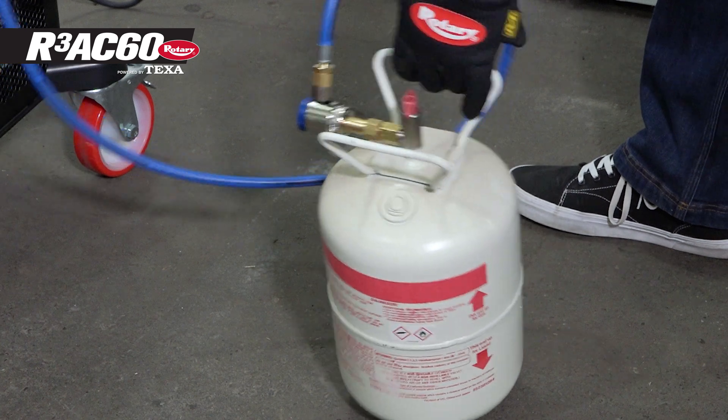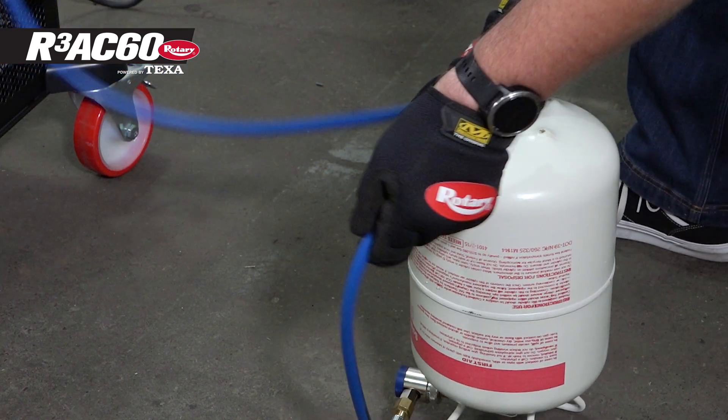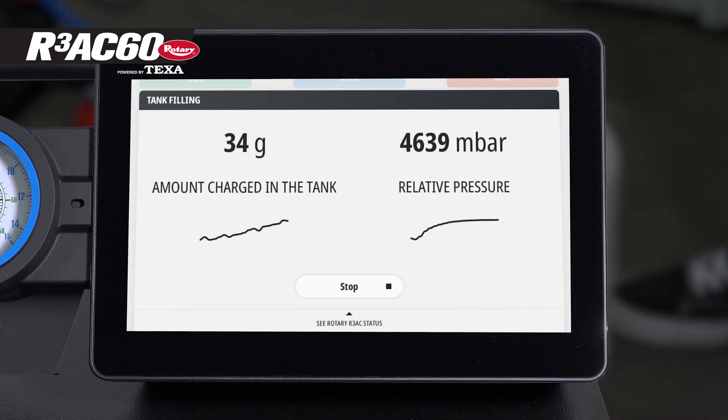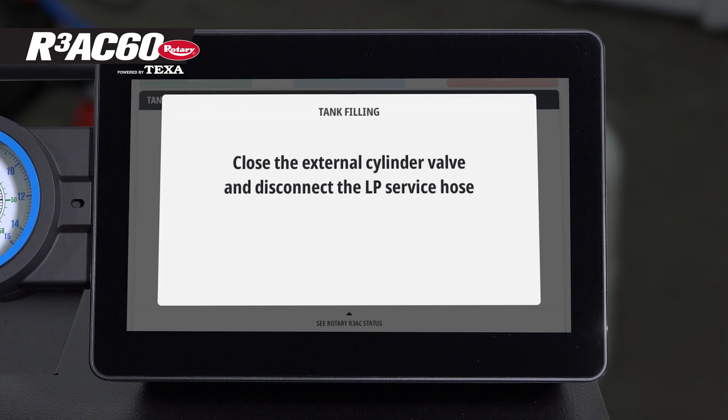At this point, flip the fill tank upside down. The filling process will take between five and ten minutes, depending on the amount of refrigerant being added. Once the tank is filled, the machine will move forward automatically.